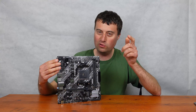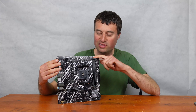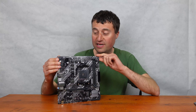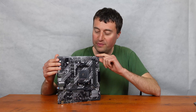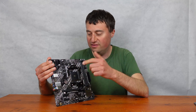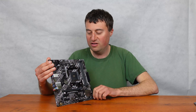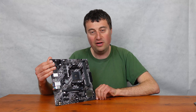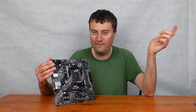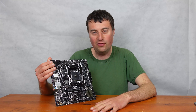This board is very much targeted towards budget users, mainly because we only have two DIMM slots — you can't fit four RAM modules simultaneously. Let's go around the motherboard, talk about the IO, and discuss who this board is for. Personally, I still think AM4 has a place even in 2024.